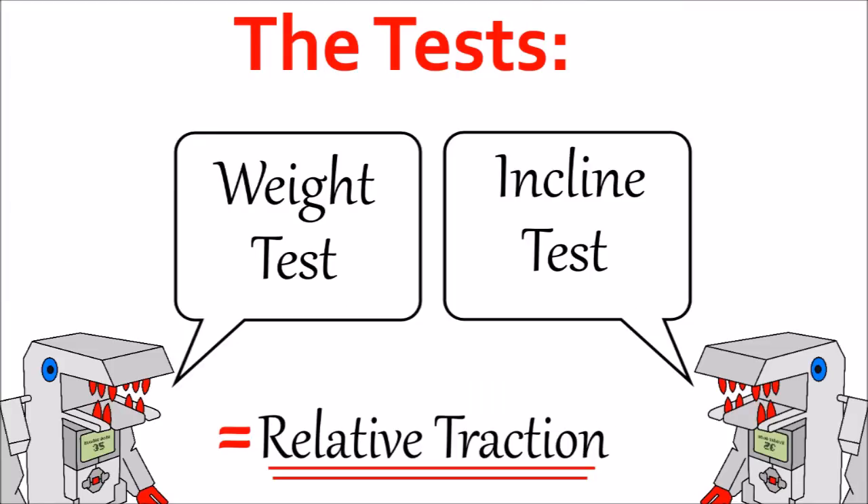The two tests I'll be demonstrating today are a weight pushing test and an incline test, and both of these are primarily concerned with measuring the relative traction of each tire.